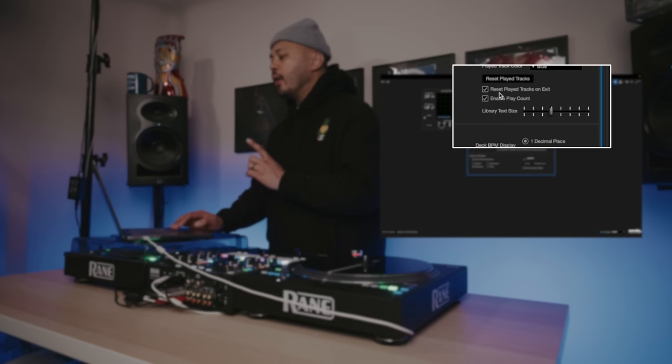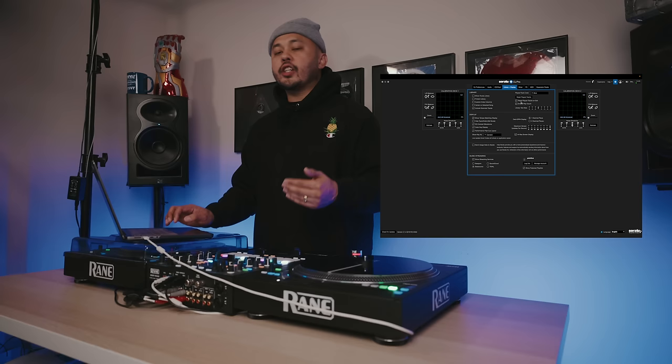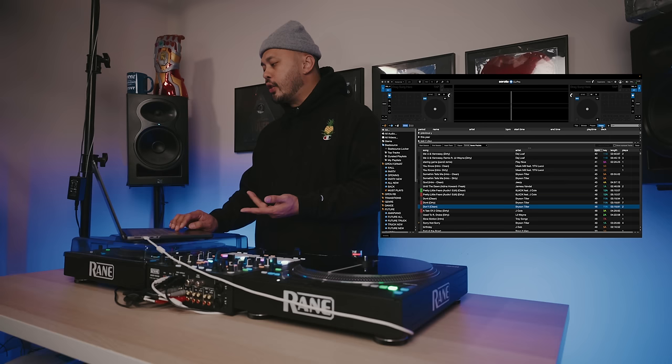If you've been using Serato for a while, you'll know that once you play a song, it'll change color from gray to blue. Usually what a lot of people do is go under their history and hit Reset to reset all those played tracks.